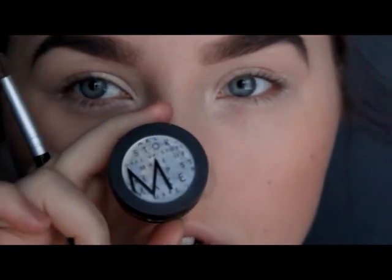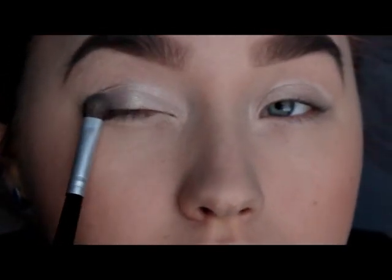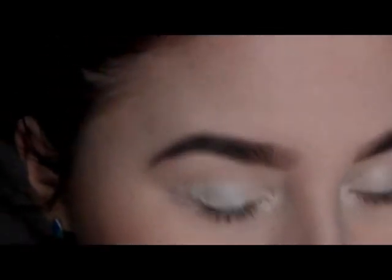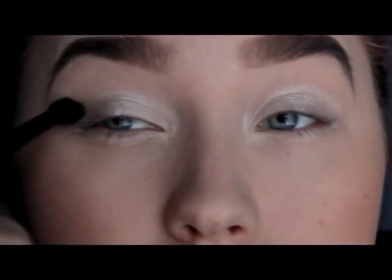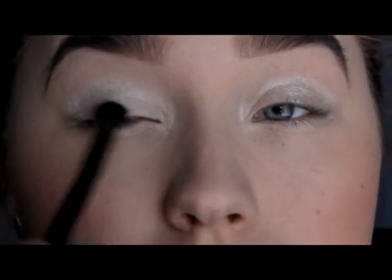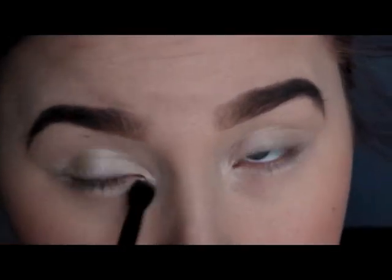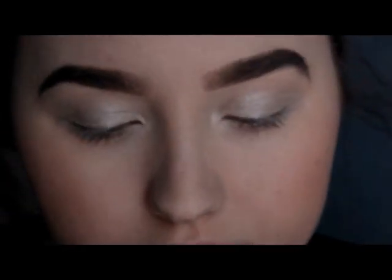Now I'm taking the eye dust from Makeup Store. It's a silvery color and I'm gonna apply it to this part of my eye. Then I'm taking this little fluffy brush and I'm gonna blend it a little bit. Now I'm taking the white eye pencil and I'm gonna apply it to the waterline to make my eyes appear a little bit bigger.